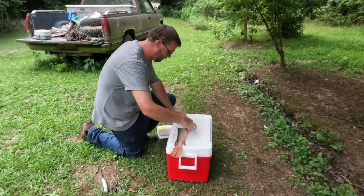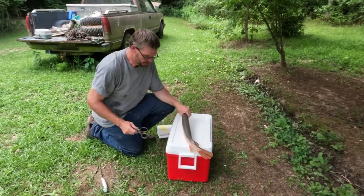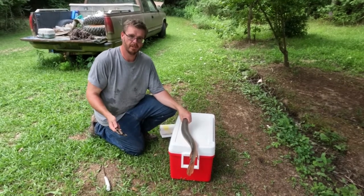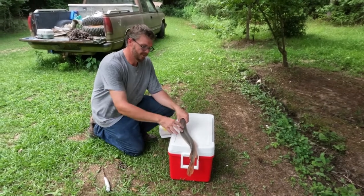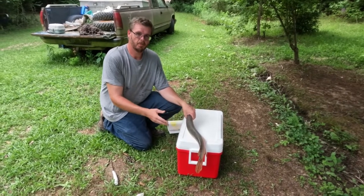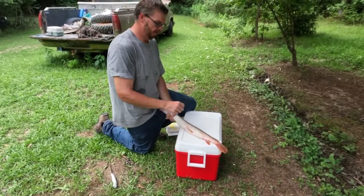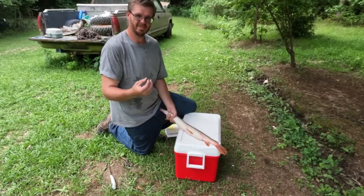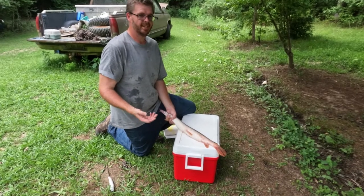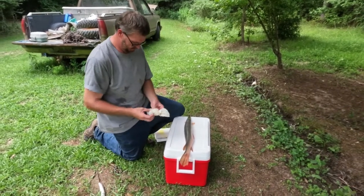We are going to try to get this guy cleaned up. We were not expecting to bring home a long nose gar — we had no ice in the cooler. You definitely want to make sure you get these things either dressed or chilled down as quickly as you can. We actually left fishing for the day to grab a couple bags of ice because the meat on these fish will start to deteriorate and gets really mushy and soft.